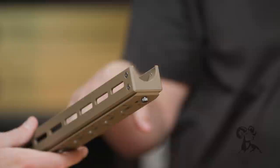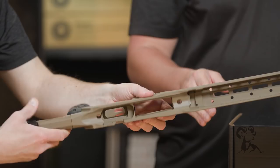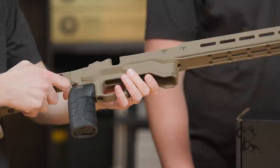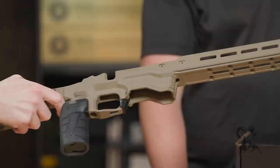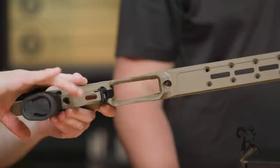This end cap here you can actually remove to take out the weights from the front of the forend without having to remove the barrel action — a nice little feature. Up here you have more M-lock slots, and MDT sells a two-round holder that mounts there. There are big barricade stops on both sides — the one MDT sells is ambidextrous so you can flip it around. There's also a flared mag well for easy, quick mag insertion during a stage.